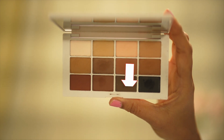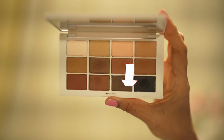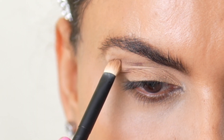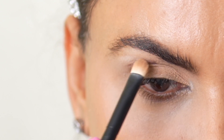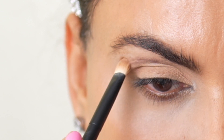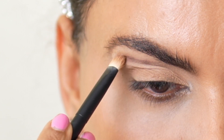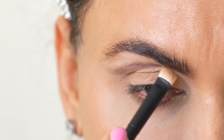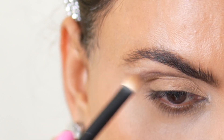Next, I'm using the other side of the same brush and I'm taking this dark brown color to draw a curved line above my natural crease line. What I'm doing here is faking my crease line using this dark color eyeshadow. This will do two things: it will give my eye some definition and make my eye look bigger than what it is.